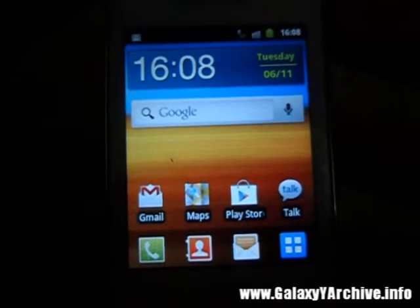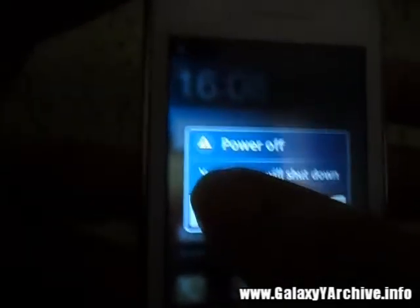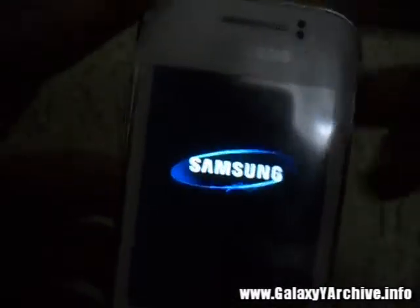First of all, you need to turn off the phone and boot into recovery mode. Power it off, then hold the home button, the power button, and the volume up.